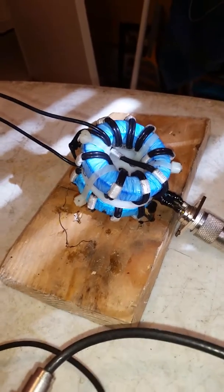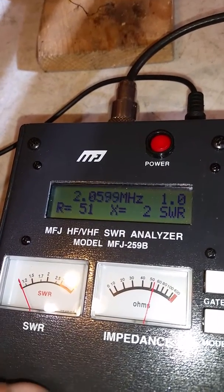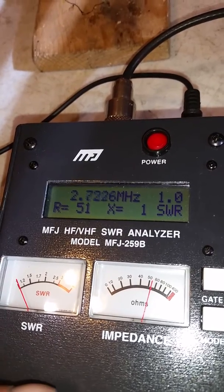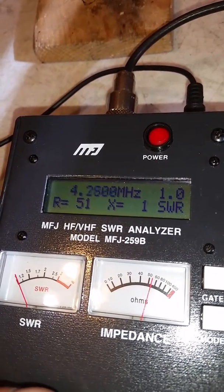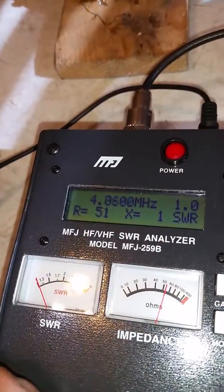This is one of the better ones I've done. As you can see, we're starting out down here at 1.9 MHz, going up to two and on up there — three. It's not perfect, but this is one of the better ones I've done.